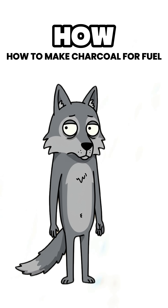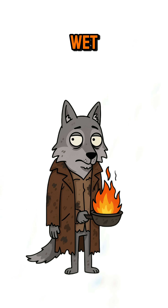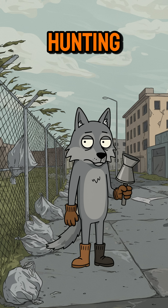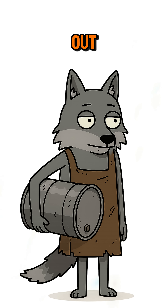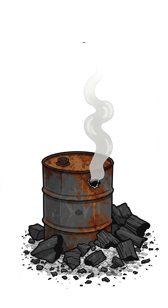How to make charcoal for fuel when the world has ended. The gas stations are ghost towns, and your campfire just laughs at wet sticks. The streets are quiet except for the wind dragging plastic bags like they're hunting you. Your lighter's out, your propane tank's empty, and if you don't make fuel, you'll be eating cold rat stew forever. No worries — we're making charcoal.